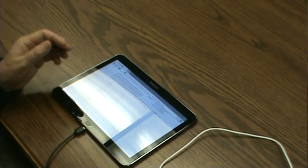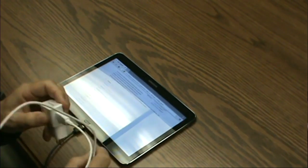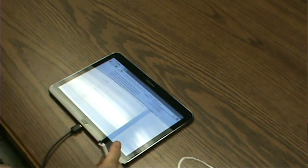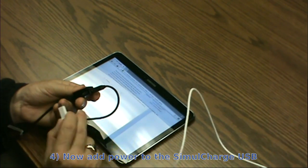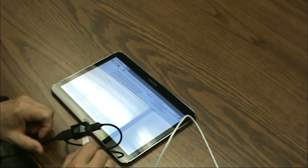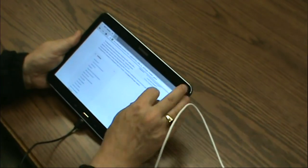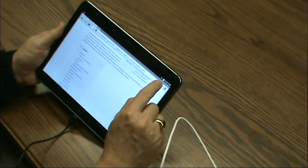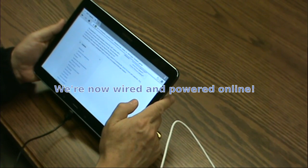What we can do is take the tablet's power adapter. On the Lava OTG host charge adapter, on the side, is another connector where that power can plug in. Once we do that, this is not only a wired Ethernet connection, but it is also a powered wired Ethernet connection — so this tablet will stay online for as long as you want.